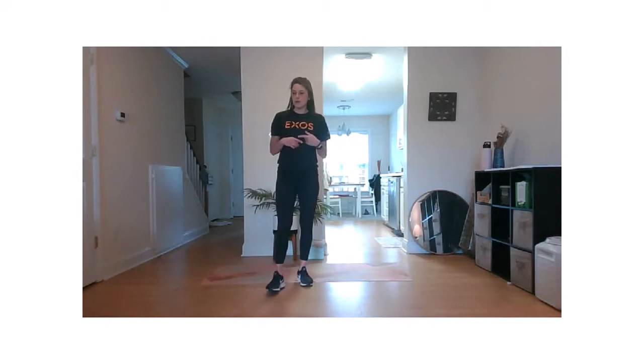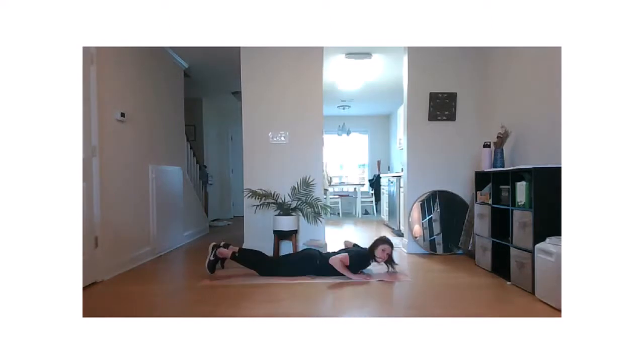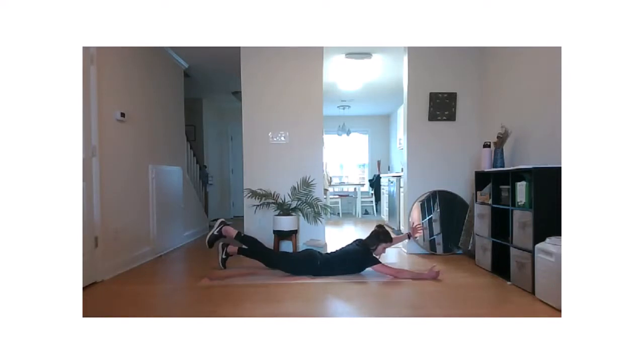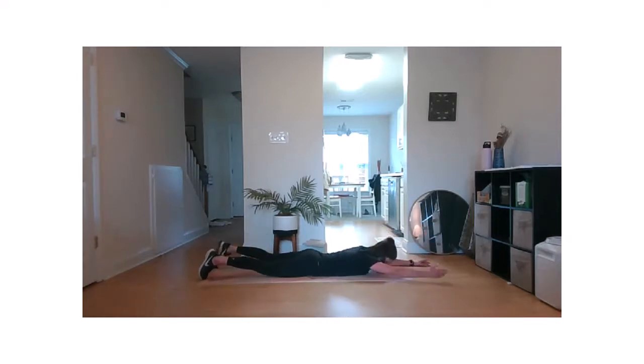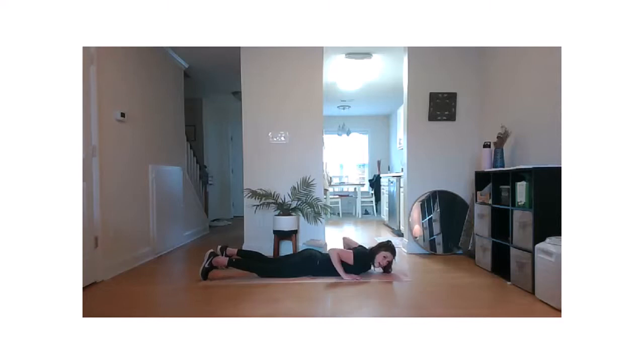Nice work, everyone. Last round, then we'll move into some tempo work. Squeeze and hold for just a second. Keep it up. Ten seconds left — this is our last round of this circuit. Two. One. Nice. Rest.